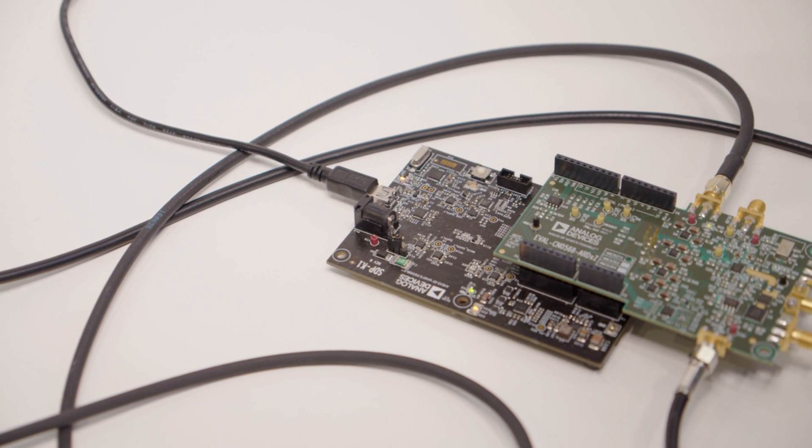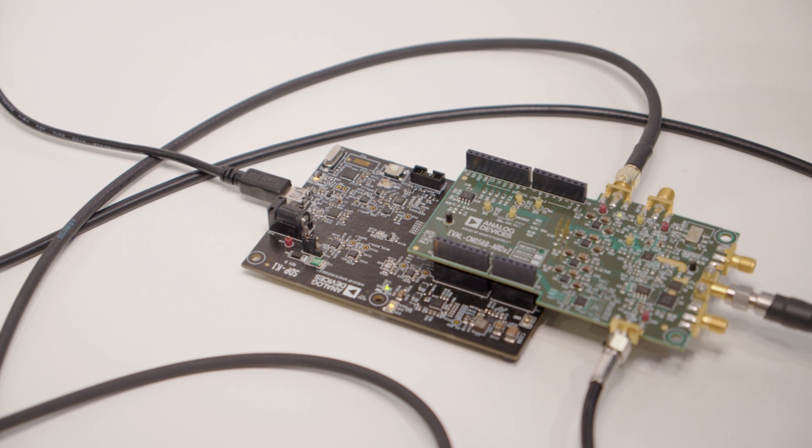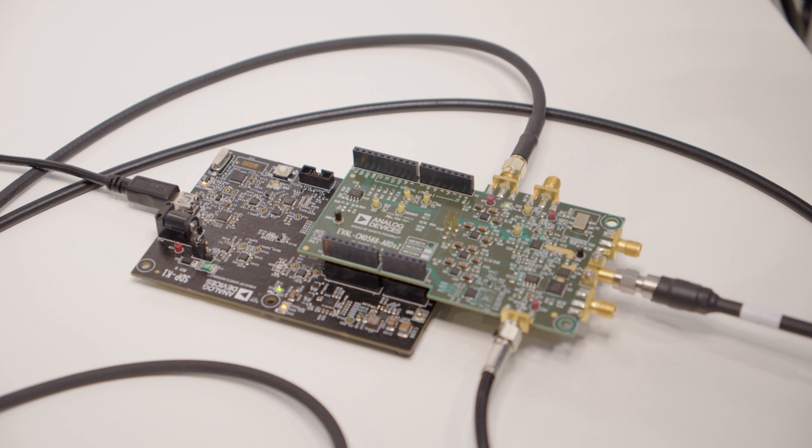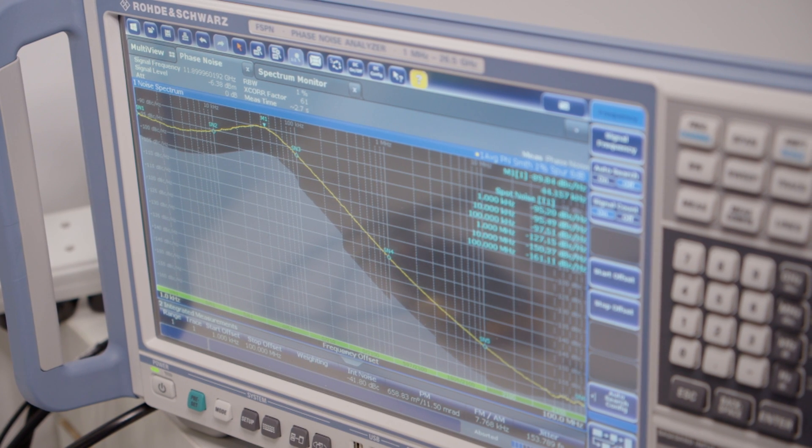This reference design uses Analog's latest quad-band VCO release, which is offered in three variants that have a combined frequency range of 8.3 to 26.5 GHz. This has the benefit of excellent phase noise performance and wide frequency range.